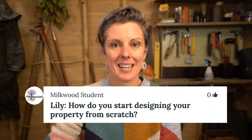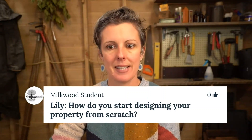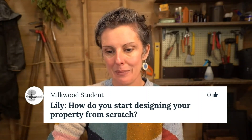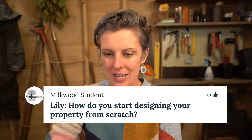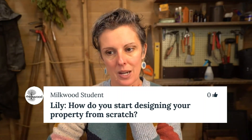Next question is from Lily. Lily's in Western Australia and she's asking how do you start designing your property from scratch. Lily says we are starting from vacant land, building a passive house, and finding it hard to know where to start — how to go from nothing to the basic foundations of gardens and putting permaculture principles into action.